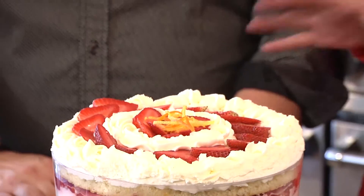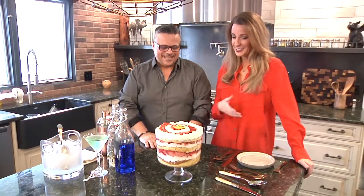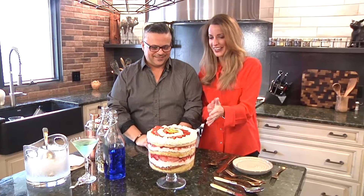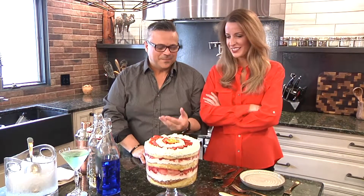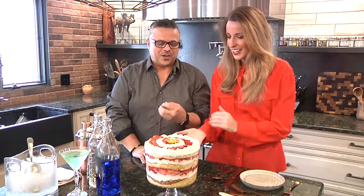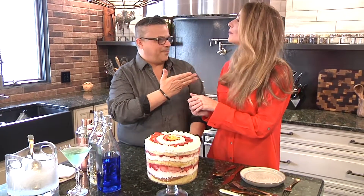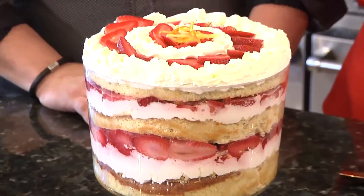Everybody on our set today was making fun of me because I called it a strawberry tri-fold. Yeah, that's okay, because we're talking about menus — it's a strawberry trifle. It's a very whimsical dessert. It's going to be whimsical because we're going to take it back to our childhood. When I was growing up, my family didn't make whipped cream — we bought Cool Whip. So we're making homemade Cool Whip to go along with the strawberry trifle.